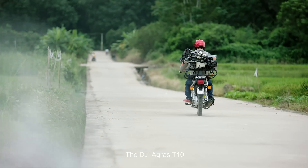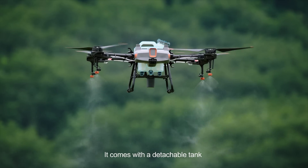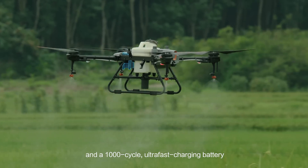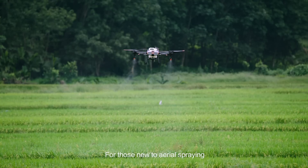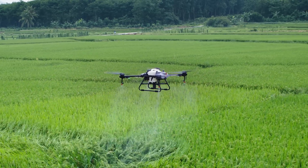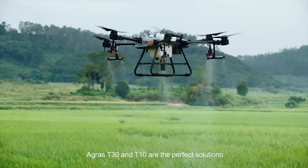The DJI Agrus T10. This lightweight agricultural drone is absolutely packed. It comes with a detachable tank and a 1,000-cycle ultra-fast charging battery. Like its big brother, it's outfitted with front and rear FPV cameras and a spherical radar system. For those new to aerial spraying, the T10 is the perfect solution. No matter your mission, the Agrus T30 and T10 are the perfect solution.